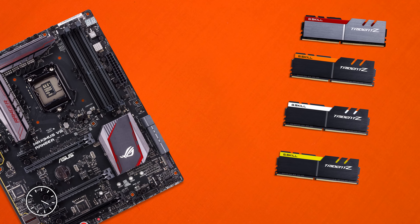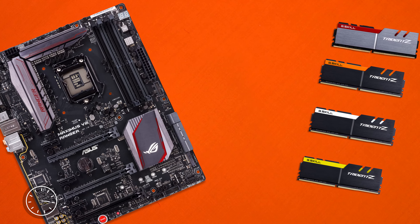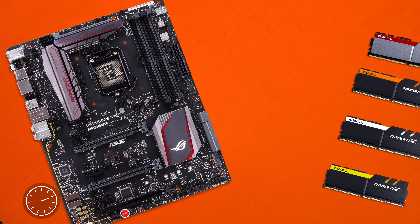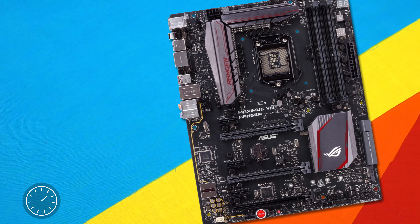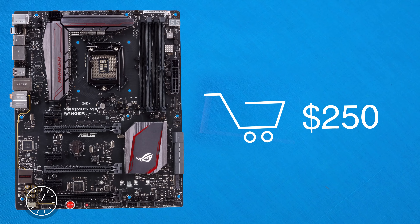Thanks to the Z170 chipset, you can expect decent overclocks, and with the overbuilt power delivery system ASUS has implemented, you should expect not only high overclocks but also reliable ones. This will depend on the LGA 1151 CPU you use. We also find four RAM slots with support for up to 64 gigabytes of DDR4 RAM, with no ECC support.